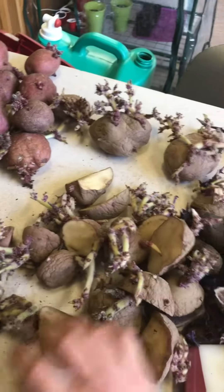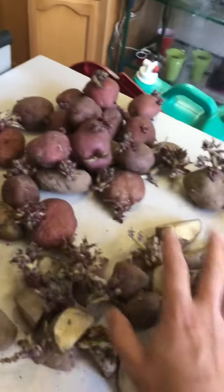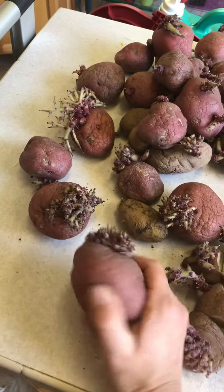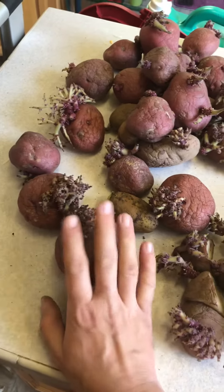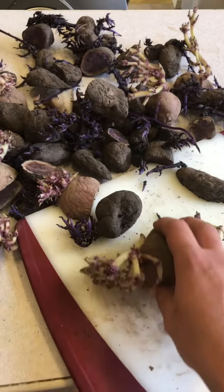Today I am preparing my potatoes for planting. I got some of these potatoes from Tractor Supply's potato starts, and then some of them were actually organic potatoes that I bought from the grocery store that started to sprout and got a little bit soft — they're no longer good to eat but they're perfect for the garden. Right now I'm cutting my potatoes up and making as many potato plants as I can.